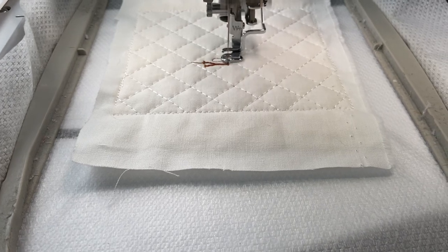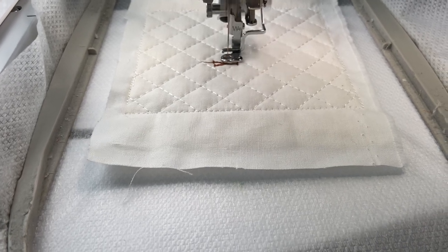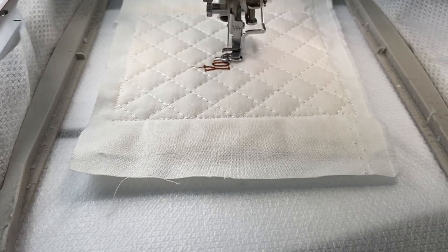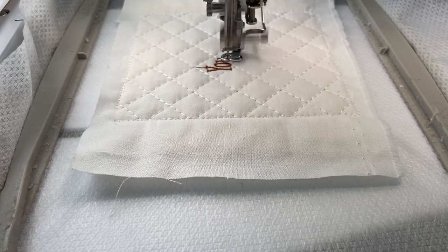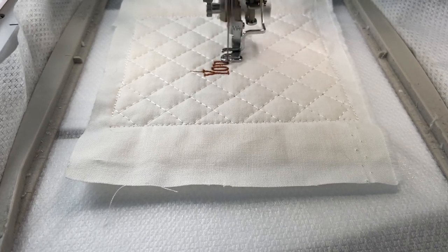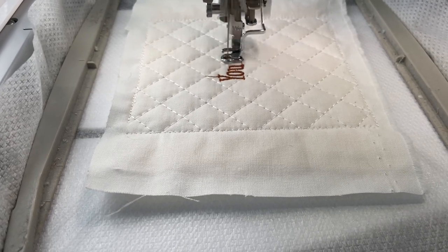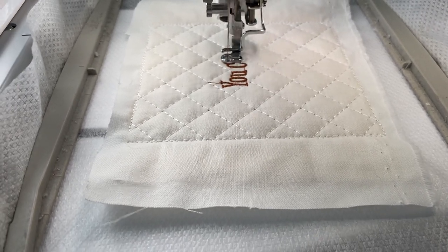This design came from Creative Fabrica. If you've never heard of Creative Fabrica, it's a wonderful site. You can get not only embroidery designs but also sewing and SVG files, crocheting — you name it. If you purchase a membership, everything on there is free and included. If you don't want a membership, you can purchase individual designs. Either way, I think it's a great resource.